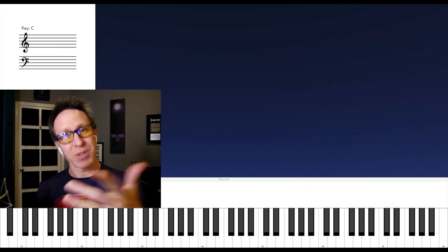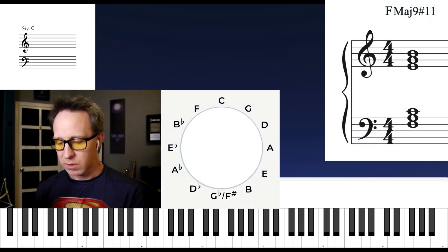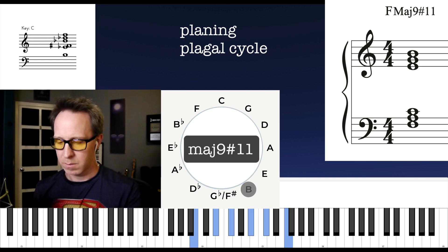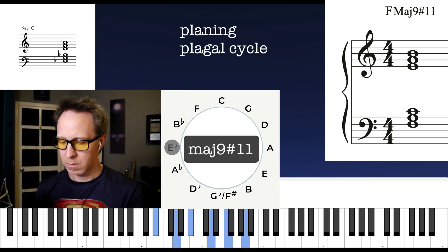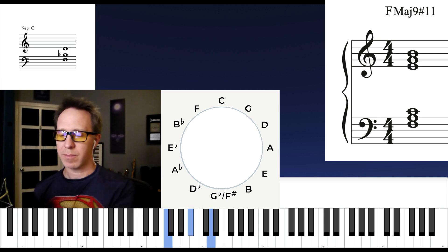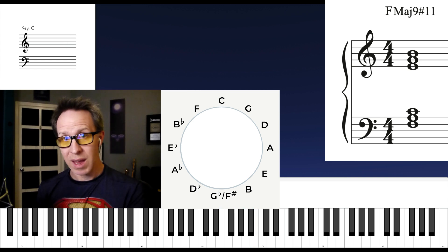So let's take this chord from Superman through some exercises. First, I'll play the chord through the plagal cycle like this. Next, we can think of this as a polychord for a second. If we have a major triad on F, take it through voice leading through the authentic cycle — F, B-flat, E-flat, A-flat. And the right hand would be E minor, A minor, D minor, G minor, and so on. And when we combine the two hands, we get this.